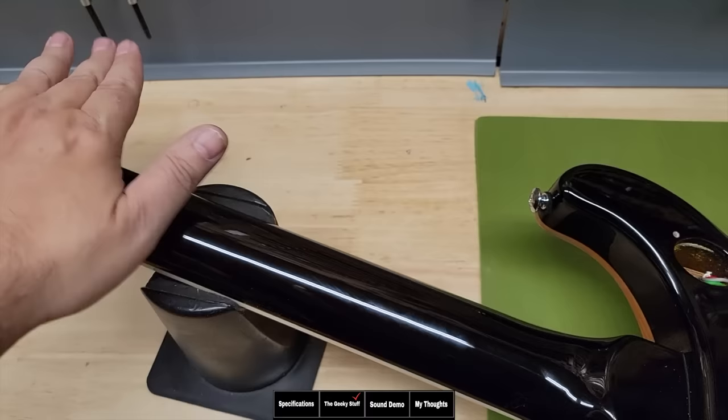We have the 58/15S pickups — the S means they're imported. Let's check these pickups out. At the bridge we're sitting at 7.6k, which is a very low output pickup — PAF territory. The neck pickup is sitting at 7.1k. The bridge pickup inductance is at 4.25, and the neck pickup at 4.08. These pickups are going to feel and sound probably close to the original pickups.